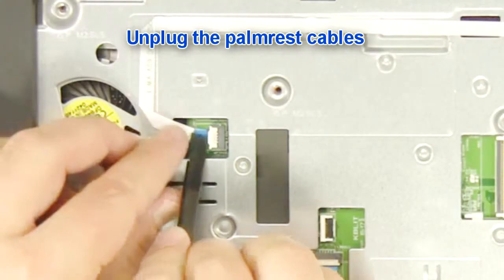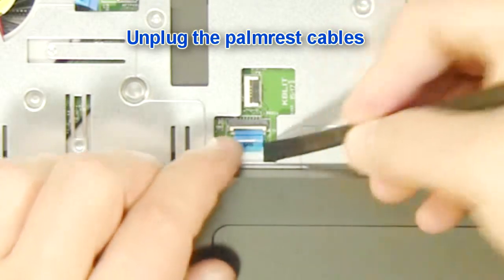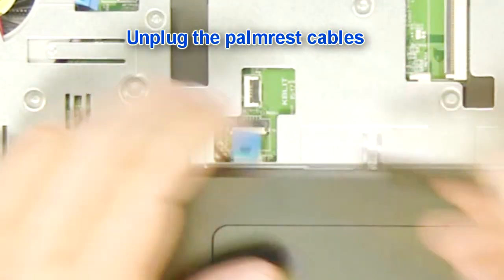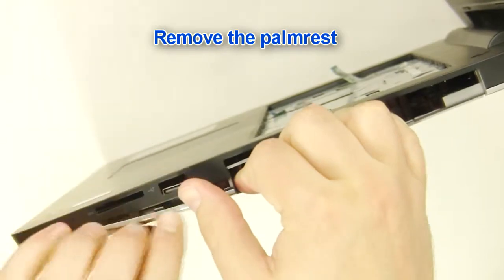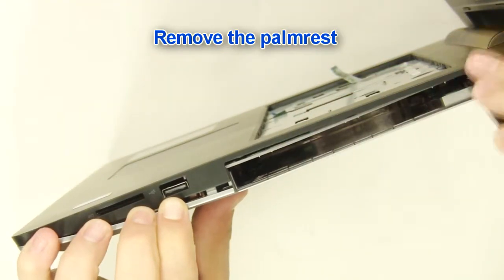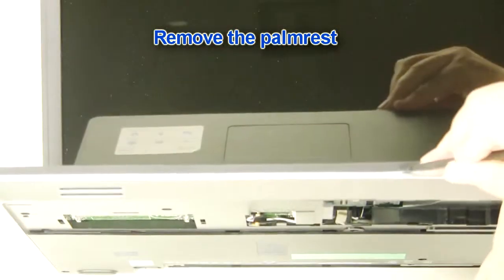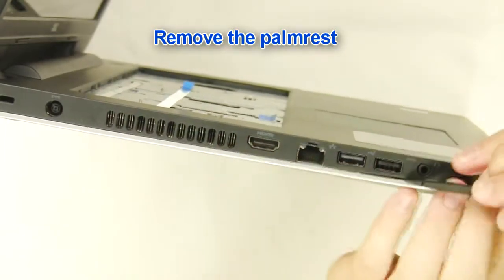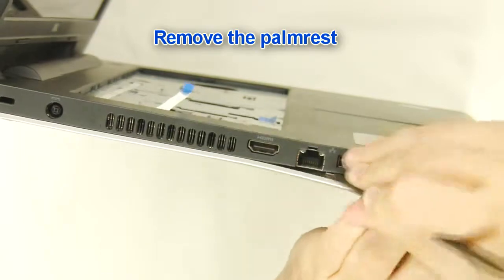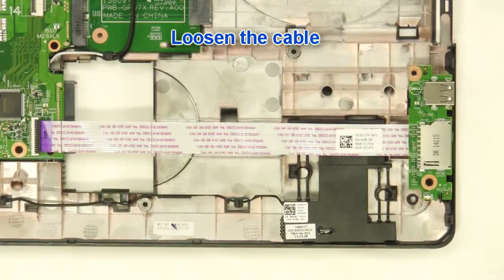Unplug the palm rest cables. Loosen the cable.